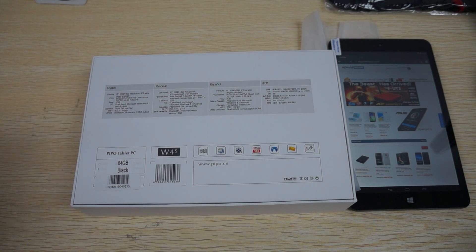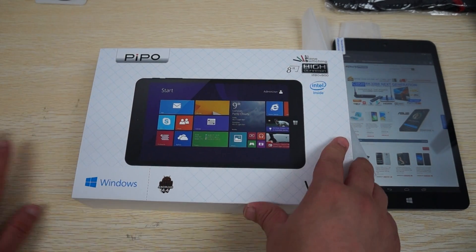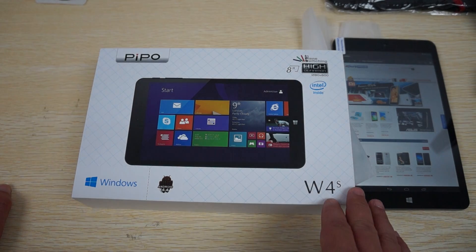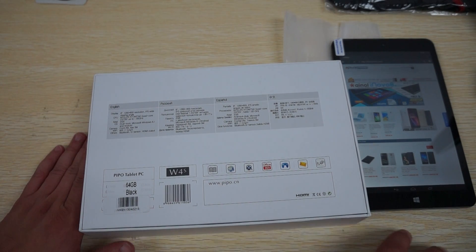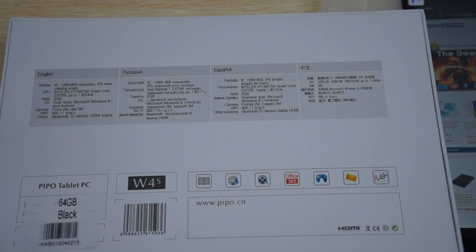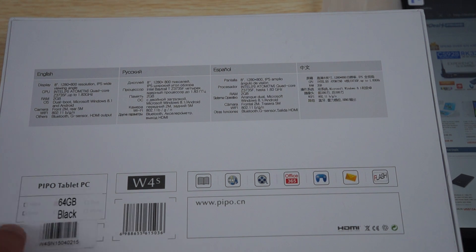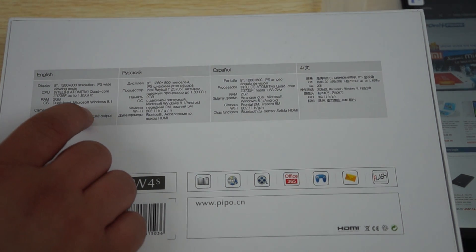There should be a link to this W4S inside of our YouTube video description. It has an 8-inch IPS screen with 1280 by 800 pixel resolution, an Intel Z3735F CPU clocking in at about 1.83 GHz, 2 GB RAM, and this is the upgraded 64 GB ROM version in black. The front camera is 2 megapixel and the back camera is 5 megapixel.